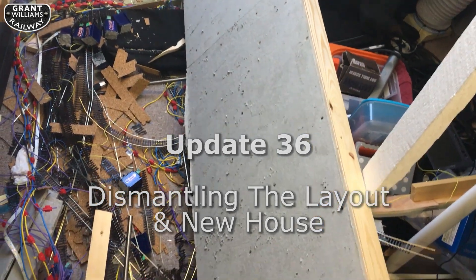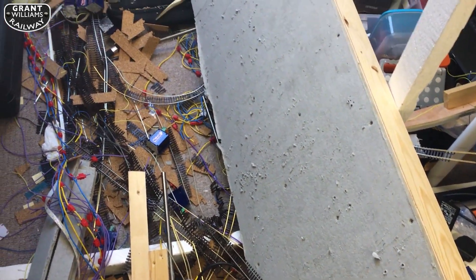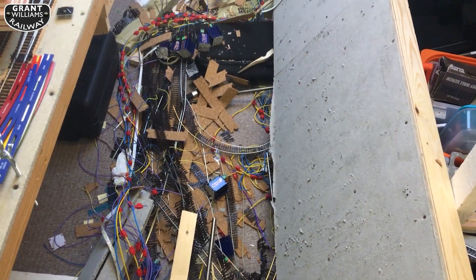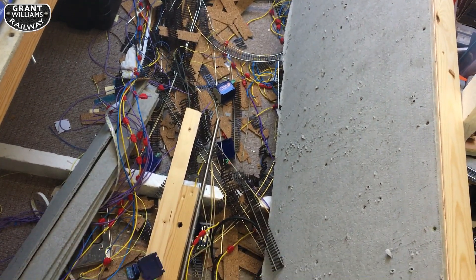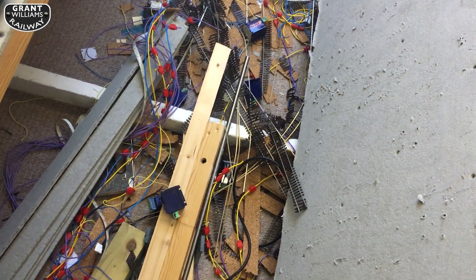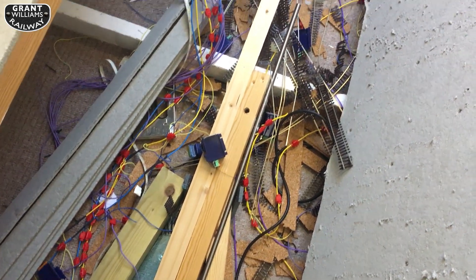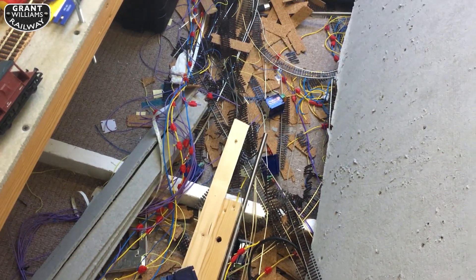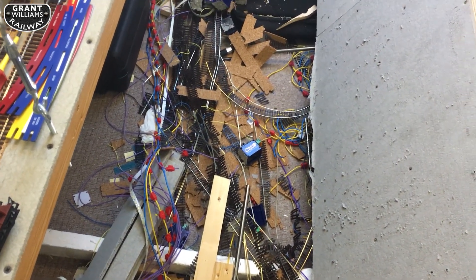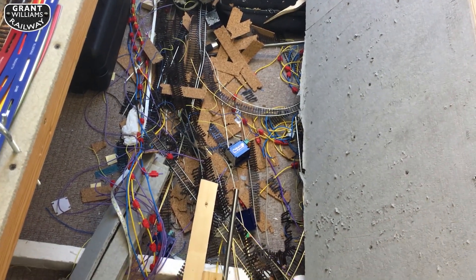It's two days after I posted the last video and I've made a start. This board used to be the storage tracks board, so I've removed all of the track. It's very difficult even though it's only pinned down, getting some of the track off. I think there's going to be some losses in the curved track — quite a bit of it was tarnished anyway, but I will be saving obviously the points.